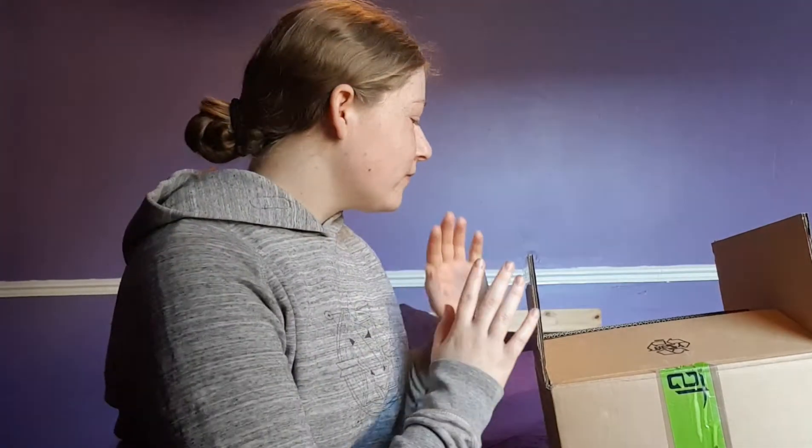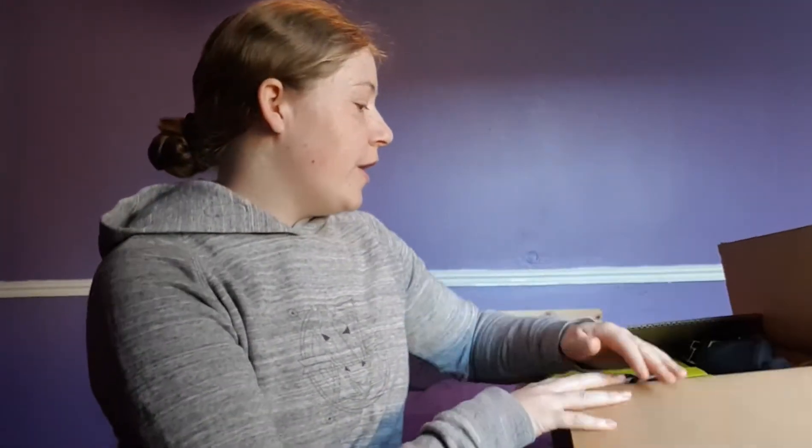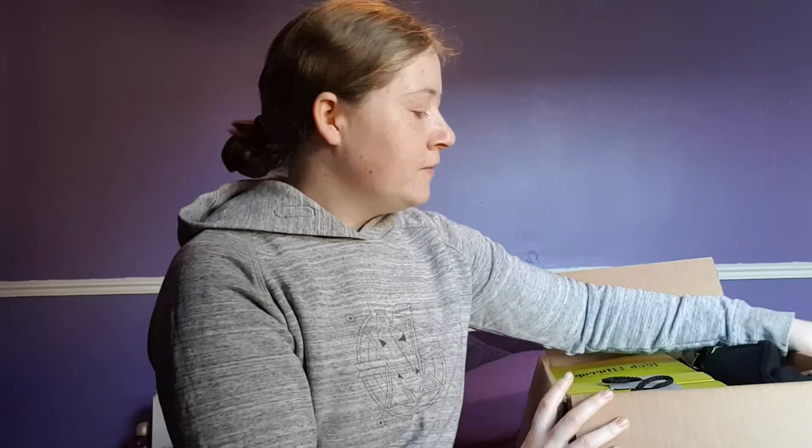Hi guys, welcome back! Back in October you guys were really interested in a tech unboxing video, so now that my tech has arrived I would like to show you what's inside. I've already opened it up because I was too excited, but I want to show you the products and talk about them a little bit.